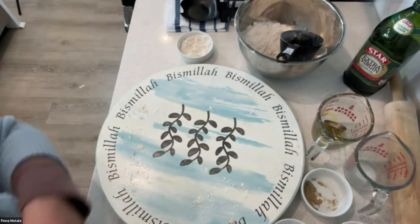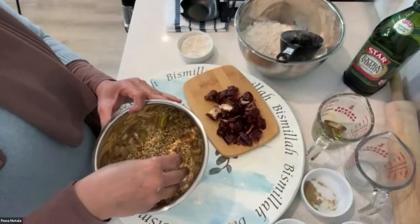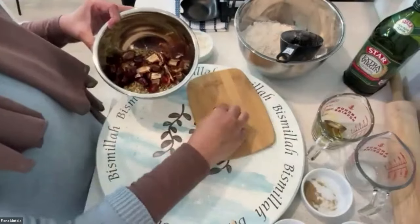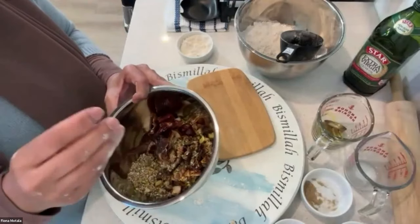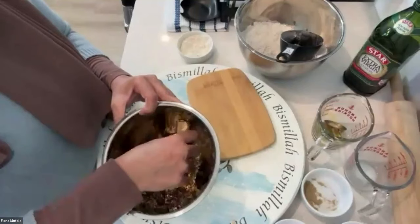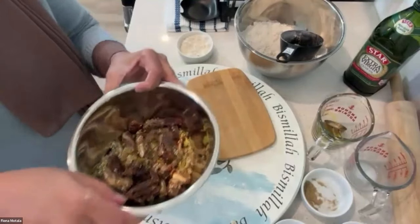Now we're going to prepare our date and nut mixture. I've pre-chopped 20 dates and pitted them. To this bowl, I've added pistachios, chopped pecans, sesame seeds, and some cardamom. This is a very forgiving recipe — you can add whatever you want: poppy seeds, cranberries, raisins, almonds, Brazil nuts. It's your family's favorite nut mixture. These are the dates from Medina that I'm using today. Basically, you just prepare the date mixture and set it aside.